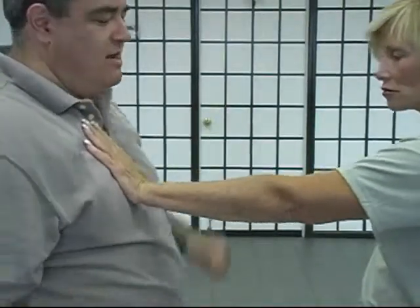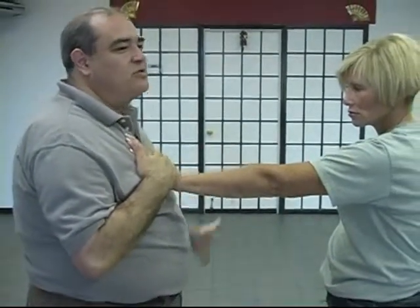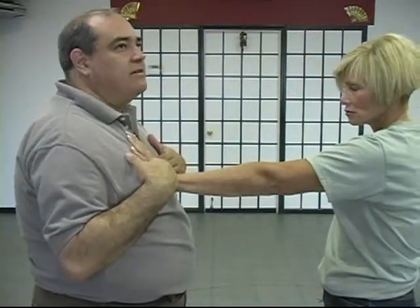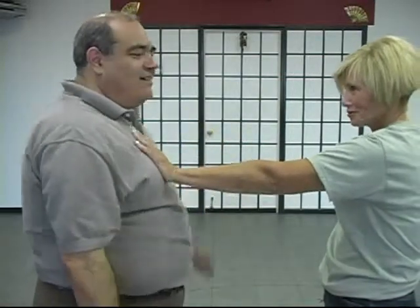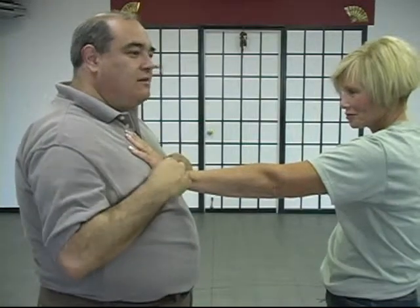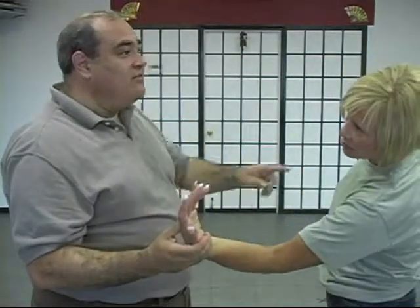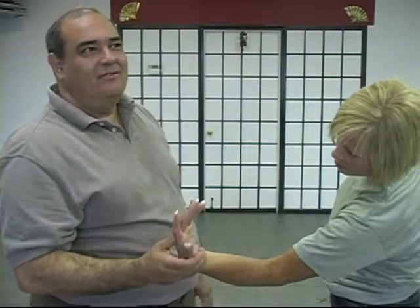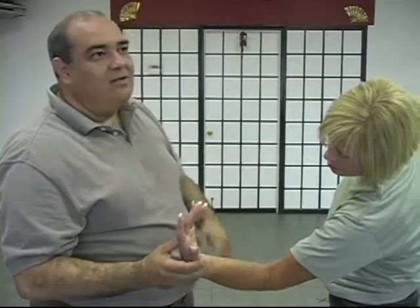The exercise goes like this: it doesn't make any difference which hand you start with, or the order that you do it, as long as you get all four of these in. It's just a practice — a very light practice. Just smile and have a little bit of fun. Every time you twist either in or out, you'll notice the shoulders of the other player are crooked or bent. That's exactly what you're looking for. That's how you know you're doing it right.